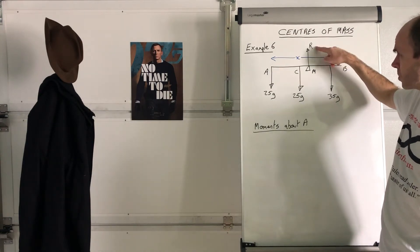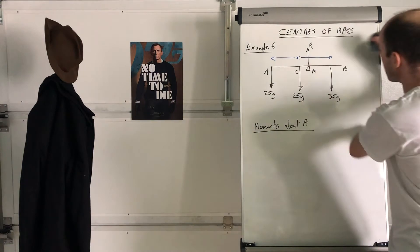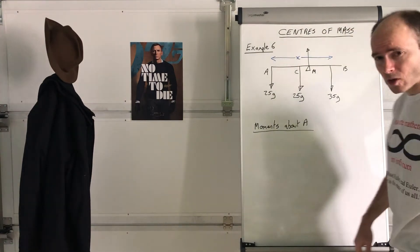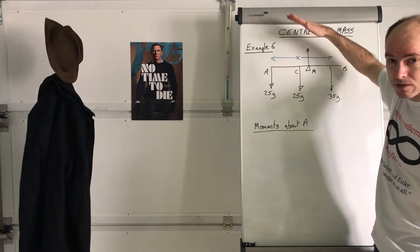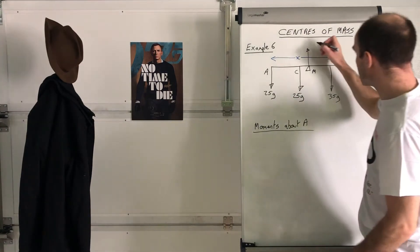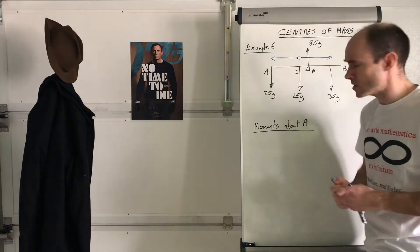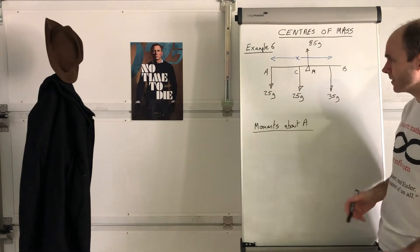Before we begin, do we know what the value of R is? You can work it out. Because it's in equilibrium and balanced, the vertical forces must equal zero in total. So R must equal the sum of all the downward forces — that's 85g. So there's no advantage to taking moments about M like the textbook does; I may as well take it about A.